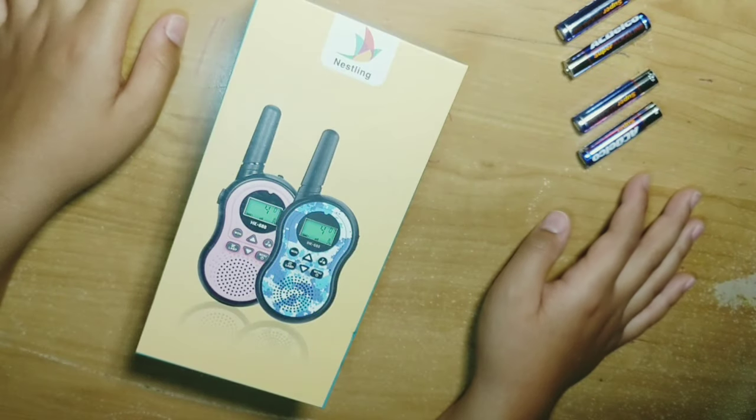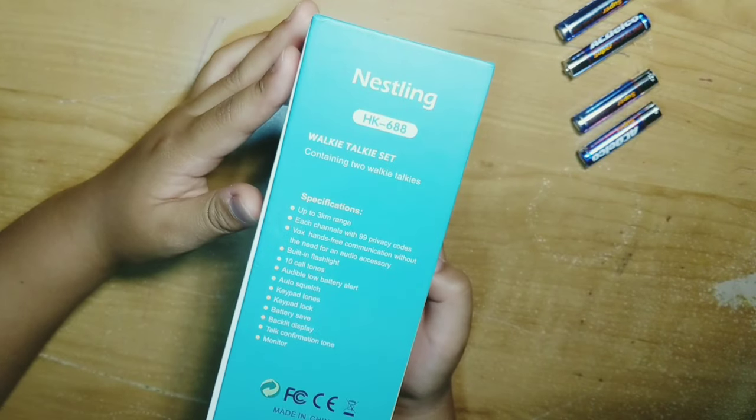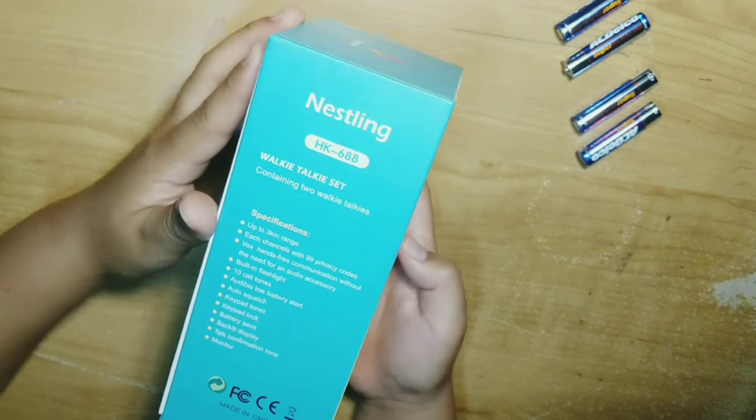Hi guys, today we will be unboxing the Nestling HK688 Walkie Talkie Set.